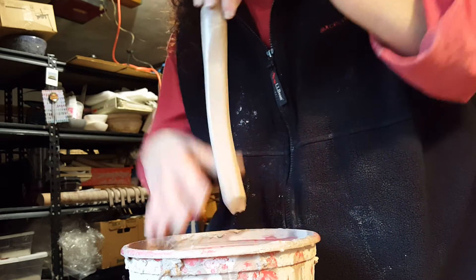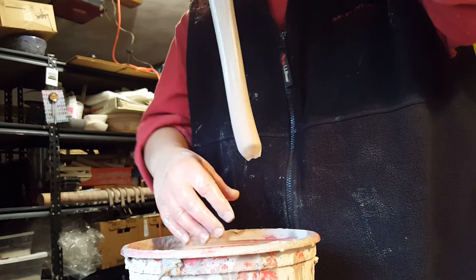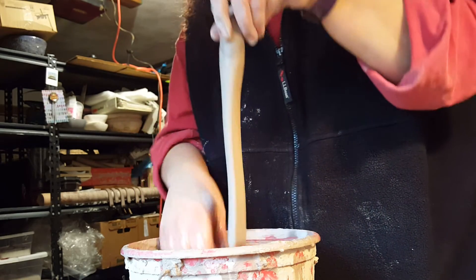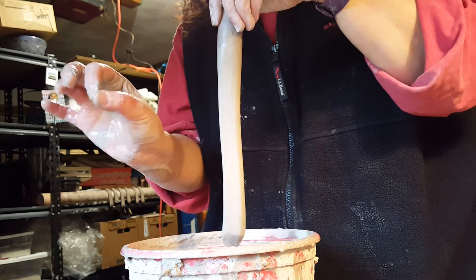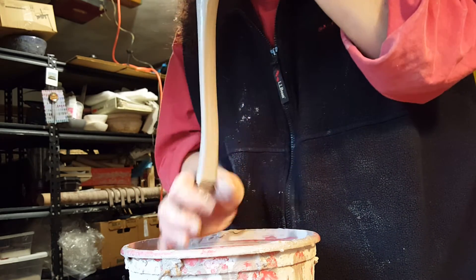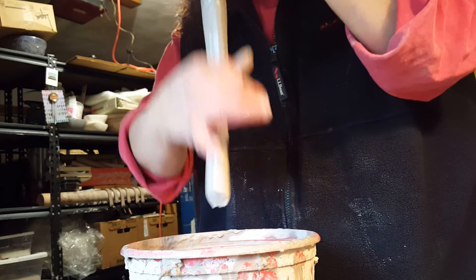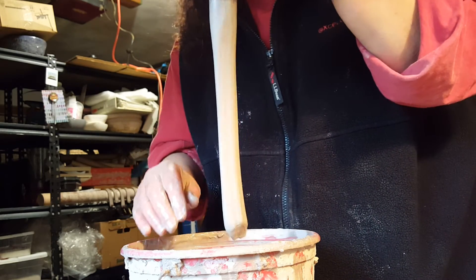I now have a longer, kind of flatter coil, as you can see. I'm also going to do it from both sides, because your hand is not the same on either side when you're holding it around the coil, and it tends to flatten one edge more on one side and make your handle a little bit uneven. So you want to turn it a few times to make sure that you're as even as possible.